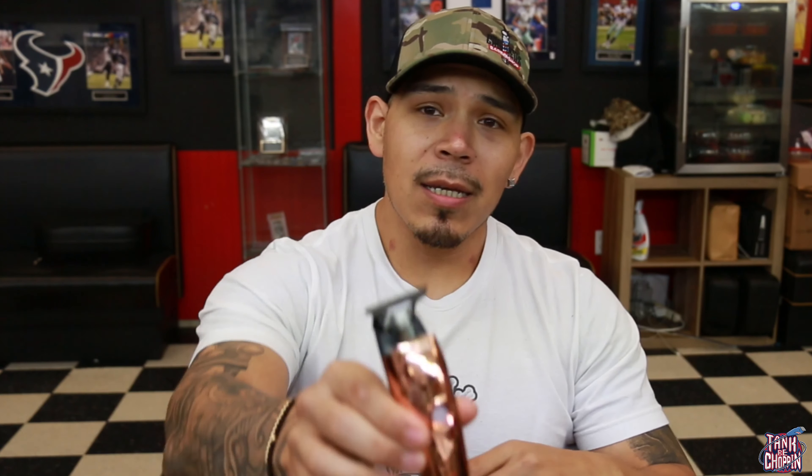Alright YouTube, check it out. So today's video, we're going to be doing a clipper review. Well, I say clipper review, but we're actually going to be reviewing a trimmer. The trimmer that I'm going to be reviewing in this video is the Gamma Absolute Hitter. Let's get it.